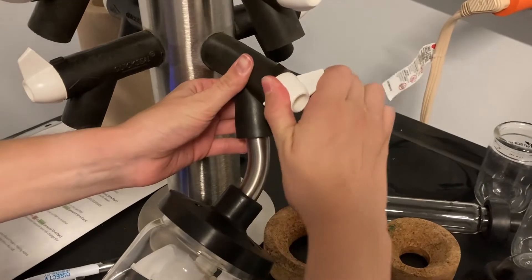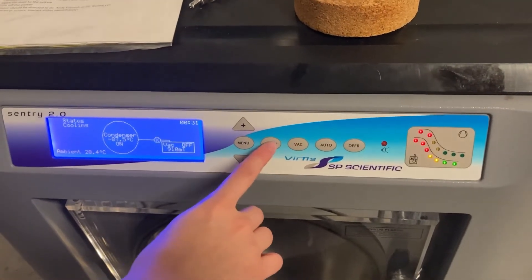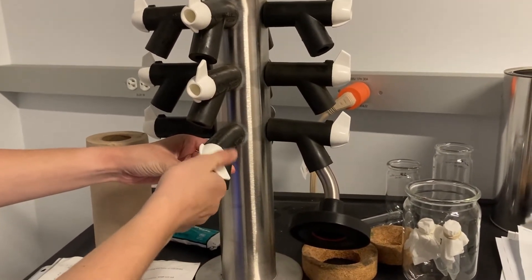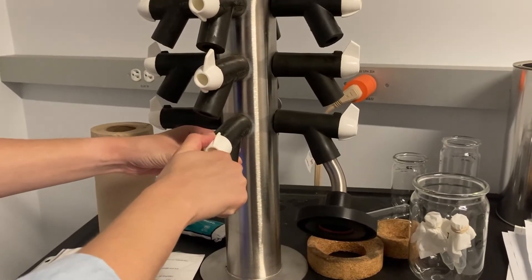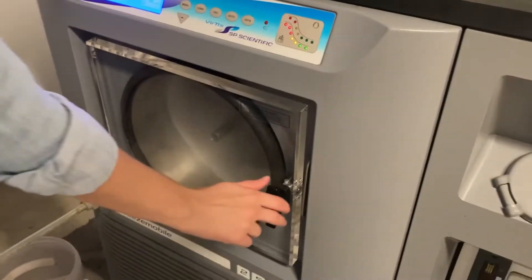Depending on the size of your sample, it should take approximately 24 hours for your sample to completely lyophilize. When you are ready to remove your sample, close the sample valve and remove your sample. Turn off the vacuum and condenser before opening a white valve to release the pressure. You should hear a hissing noise. Lastly, reattach the drainage tube and open the condenser door before turning off the instrument.